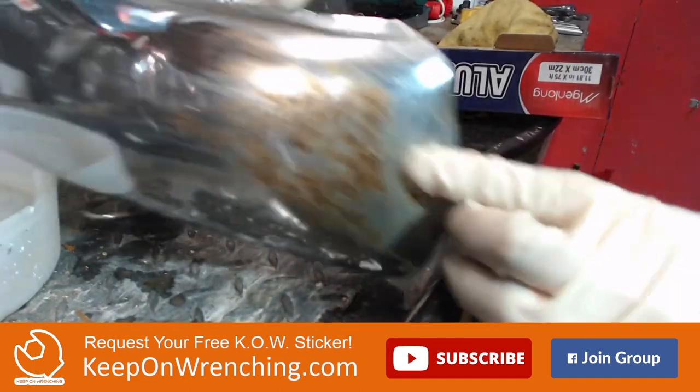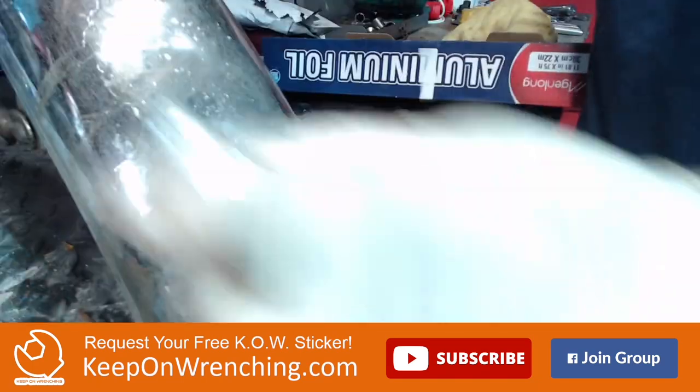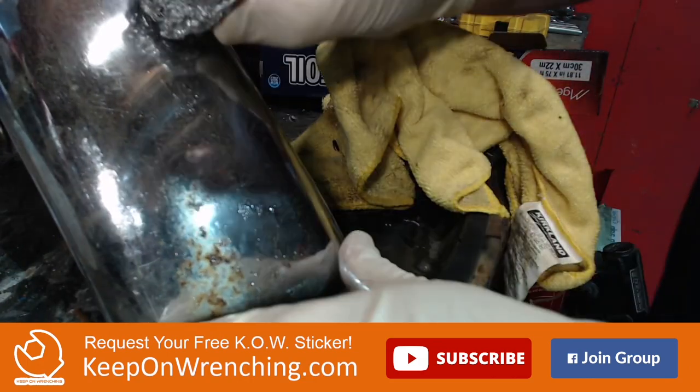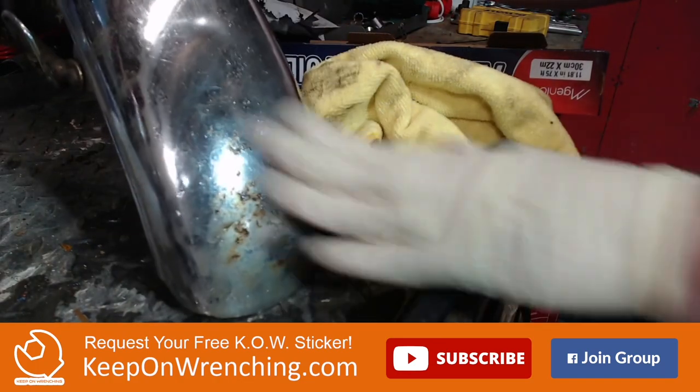Now let's tackle some of this gnarly stuff. Let's go across it nice and light and see if we can make this rust disappear with just aluminum foil and water. This is some pretty hard, deep stuff - all the way through the chrome down to the bottom. Not sure there's much left underneath, but you can see it slowly taking it away. One thing I'm noticing is that it's not really taking out any of the ripples. Some videos online show a miraculous transformation where all these little ripple marks go away - I'm definitely not experiencing that at this point.